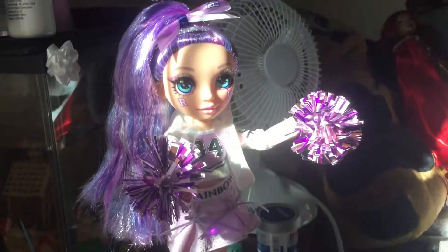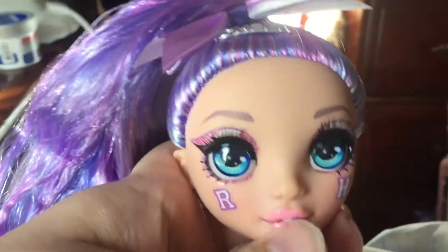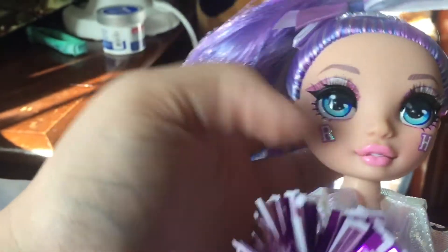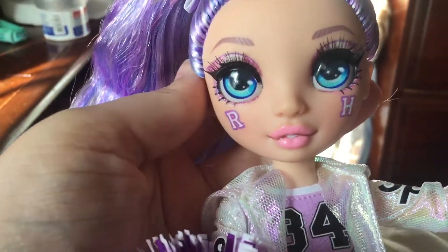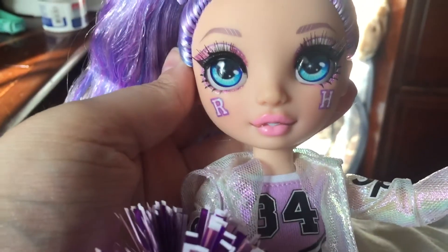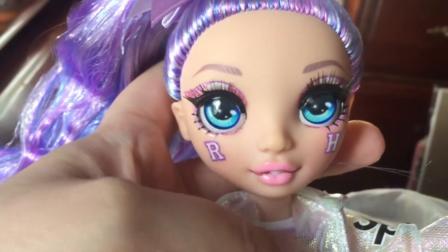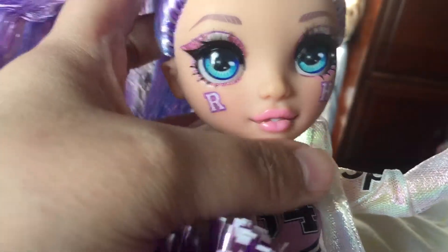In the cheer line, the dolls can actually stand on their own, which I love. Here's Violet — getting a really good look at her. I don't have Violet from the first wave because I didn't like her, so I ended up getting this Violet because I could see her as a cheerleader and a preppy type of girl. Her makeup was really pretty.